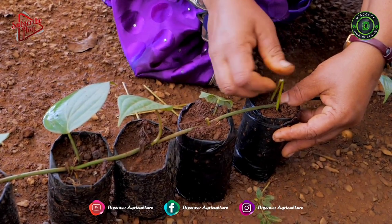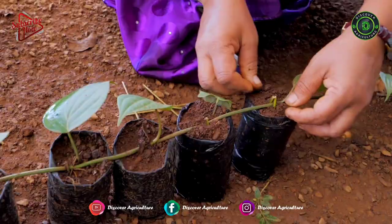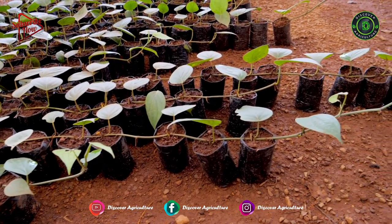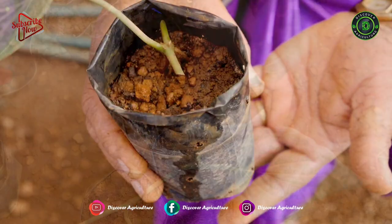In this video, we will show you how to propagate black pepper plants using the Serpentine method. It is one of the best and easiest methods to propagate black pepper. Watch this video till the end to understand the complete process.